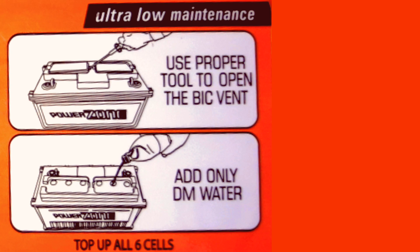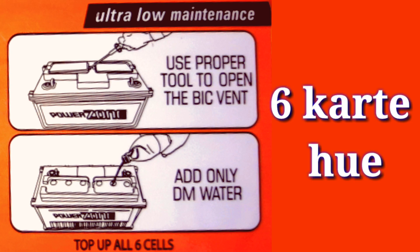Hello friends, we are going to talk about the battery segment. How much is the battery? We are going to talk about two precautions.